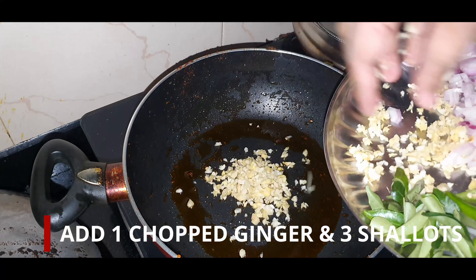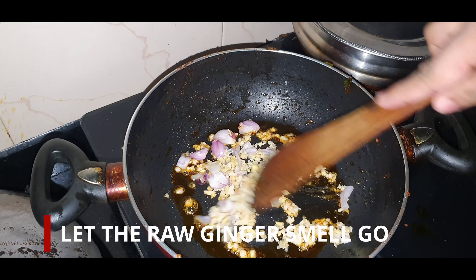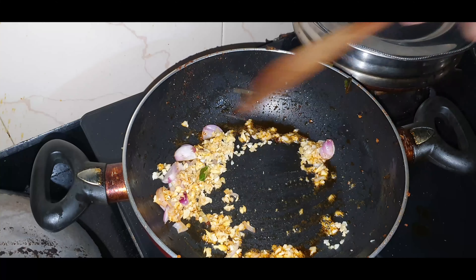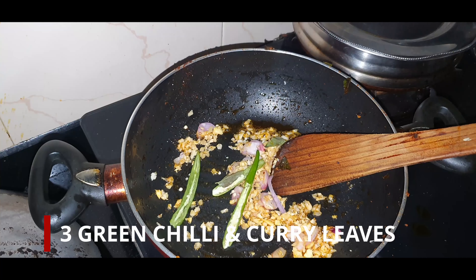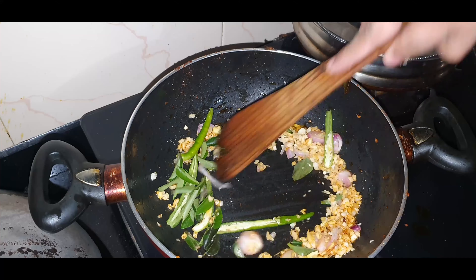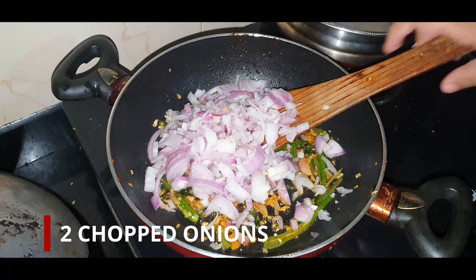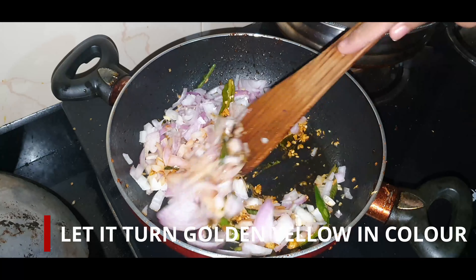Side by side we'll be making the masala. We'll add around 1 chopped ginger and around 3 shallots. Cook till the raw smell goes. After that we can add around 3 green chilli and some curry leaves (kadi pata). Mix it well. After 2 minutes we can add around 2 chopped onions. Cook till it turns golden yellow in color.